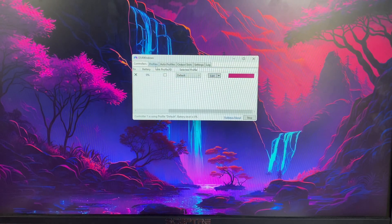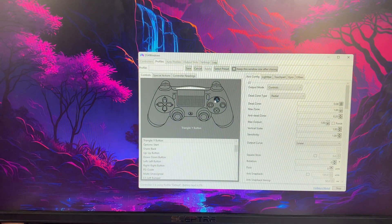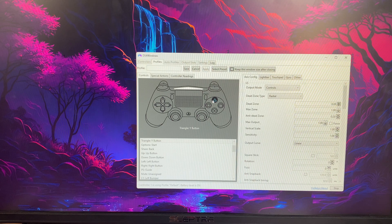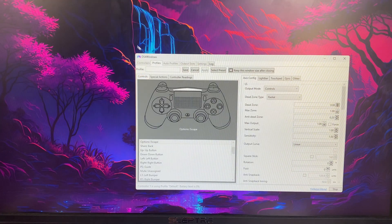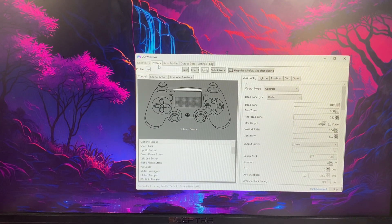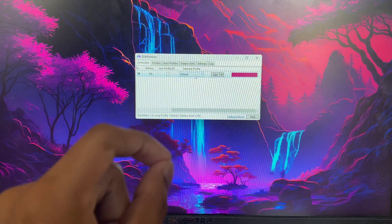An important feature is the Profile section. Click on Profile, click New, and if prompted click No. With this you can customize every button — you can map any key from your keyboard to your controller. For example, click on the Share button and assign it to Escape. You can name the profile anything, like 'PS4 22', then save it. After that, select your new profile from the list.